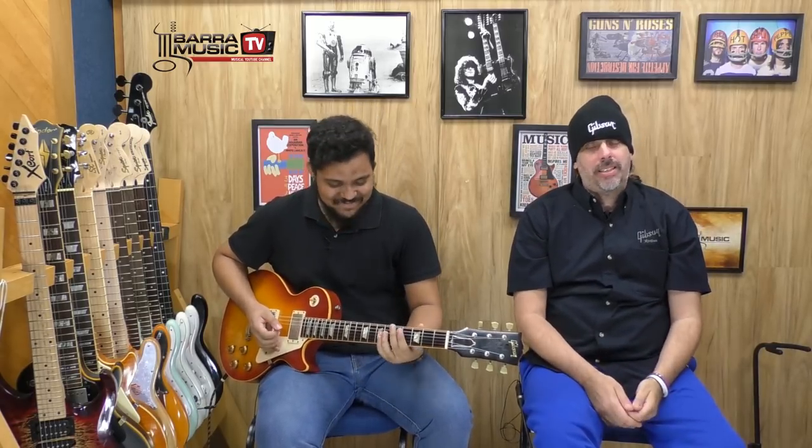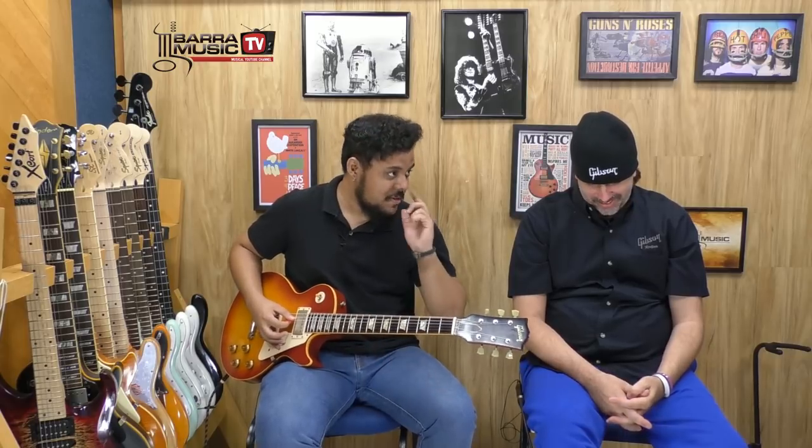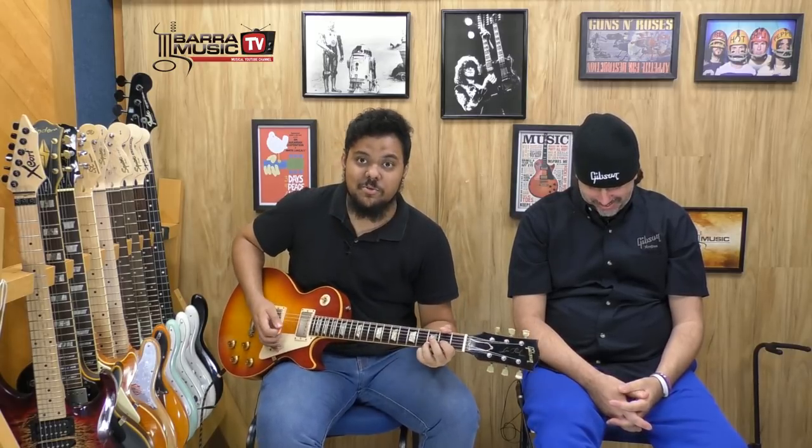Filipe Irmã é o cara que ajuda a produzir o canal desde o começo e que deu a ideia de ter o canal. Obrigado, querido, tamo junto. Agora a gente vai fazer o som clean com chorus e delay, que a gente chama de pochete porque lembra os anos 80. E pochete lembra os anos 80 — se bem que estão usando pochete aí de novo. Vamos ver o som então.